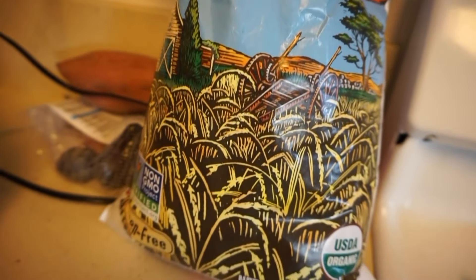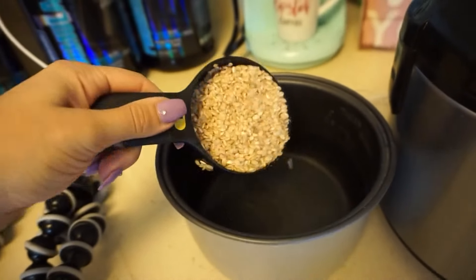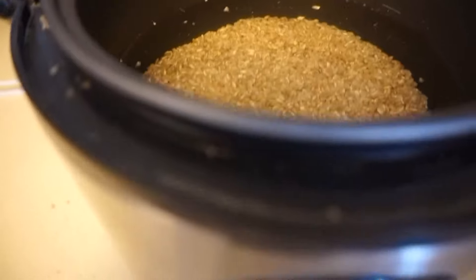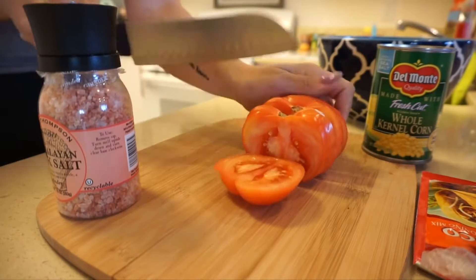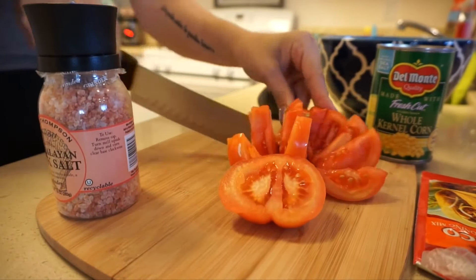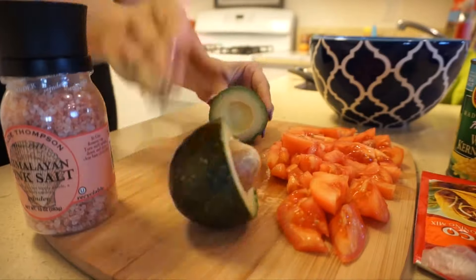Moving on to the second lunch meal for the week. I was just filling up my rice cooker with brown rice — it's a two-to-one ratio. This is the huge bag of rice I got from Costco; it's the short grain brown rice. You can use white rice, Jasmine, literally any kind you want — it's very customizable. I'm doing one and a half cups of dry rice and three cups of water. With the Aroma rice cooker, you just turn it on, hit brown rice, and you're done. It's really easy.